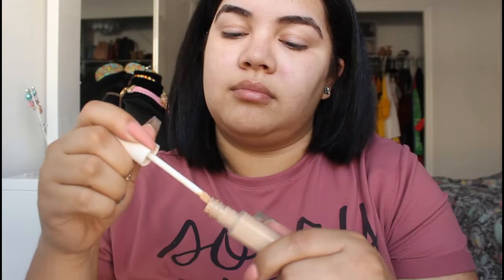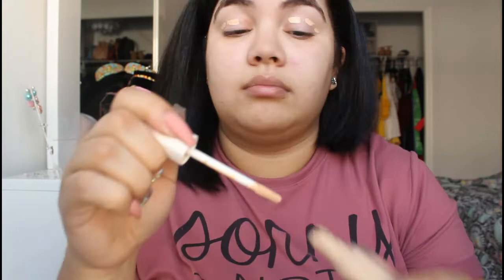I'm gonna go in with the Fenty Beauty 190 concealer. We're just gonna blend that out — I'm gonna use my beauty blender to blend it out.